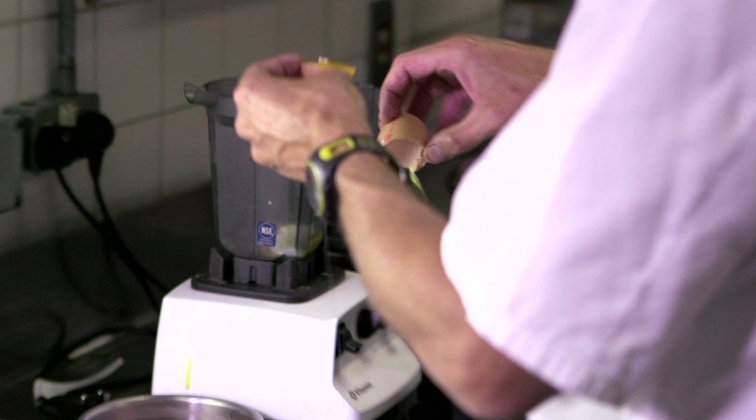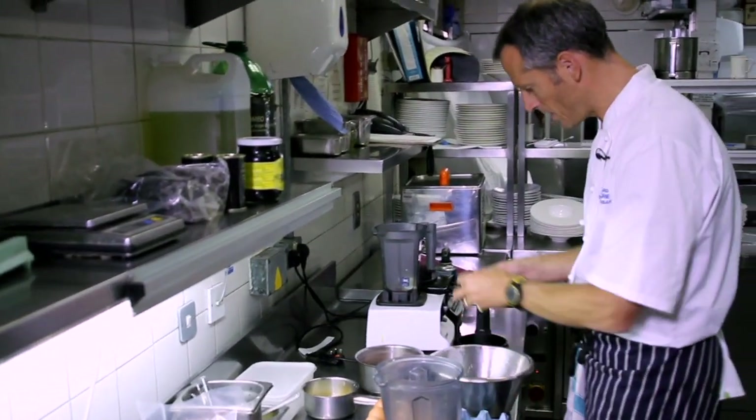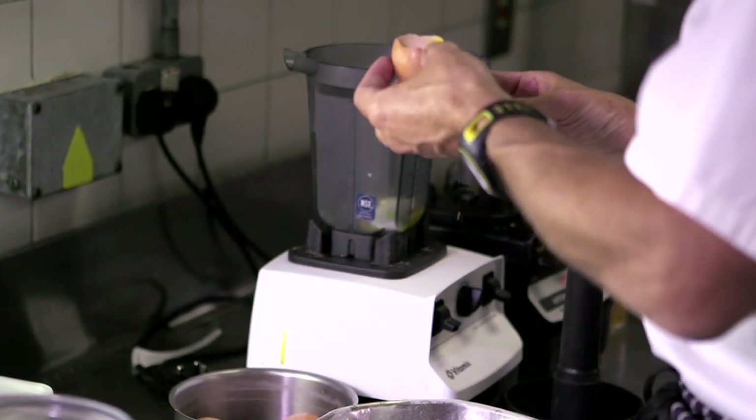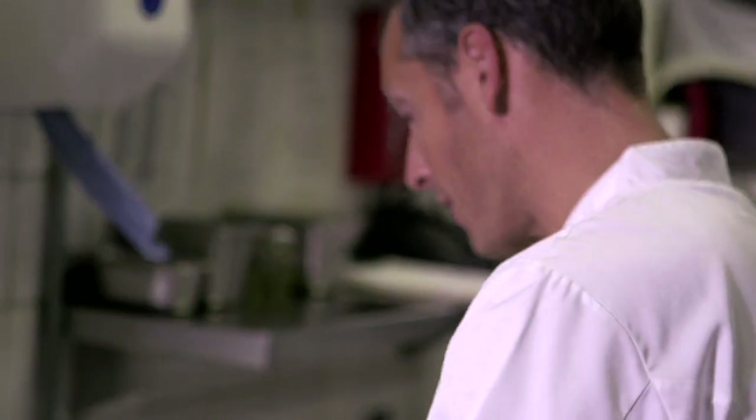Creams, mayonnaises, emulsions — we use a whole repertoire of different lubricants and emulsions to enrich dishes and to bring flavour.